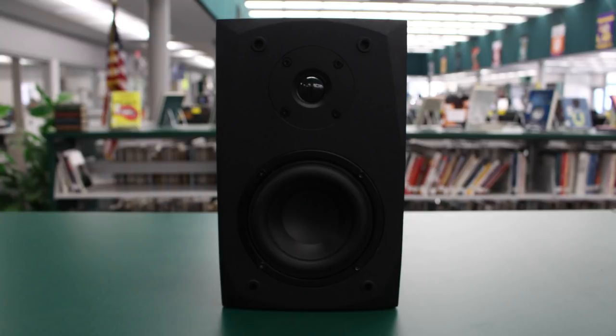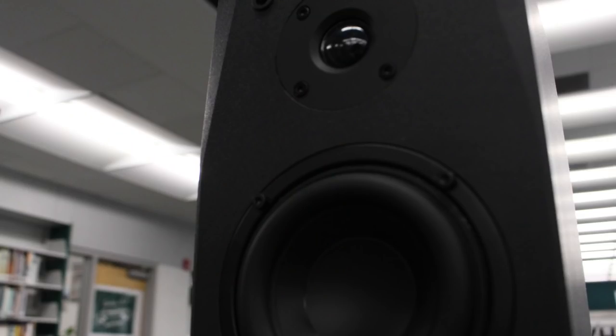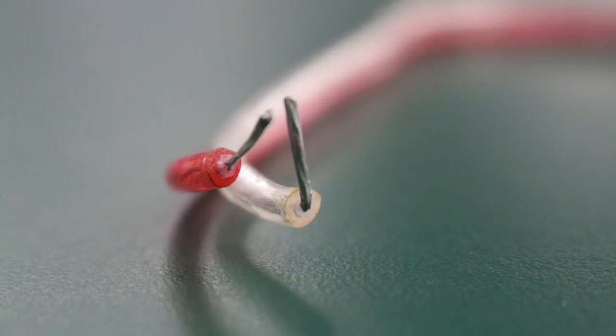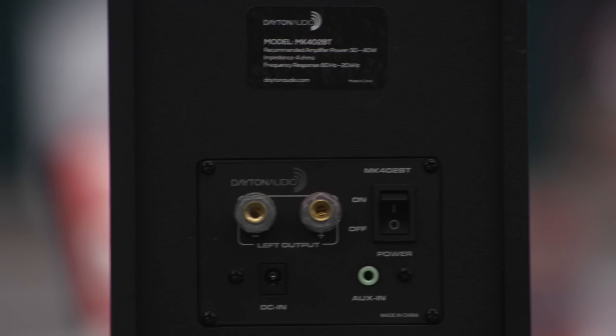The 80 watts per channel max output amplifier does a great job of filling small to medium sized rooms with audiophile sound, and the flat black textured finish of the cabinet blends seamlessly into even the most demanding decors. The top of the unit features buttons to change tracks, volume, and pause or play songs from the speaker itself. The system comes with a surprisingly beefy six-foot speaker cable, and the speakers themselves have high-quality binding posts. When the unit turns on, the distinctive sound of a lightsaber powering up can be heard.